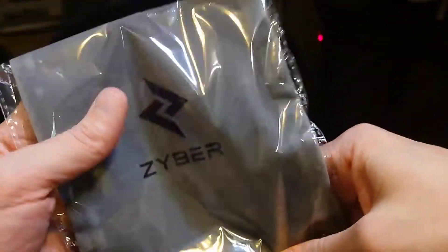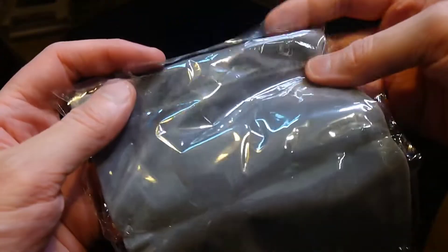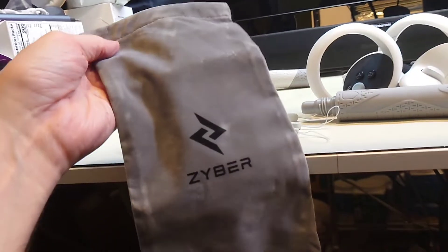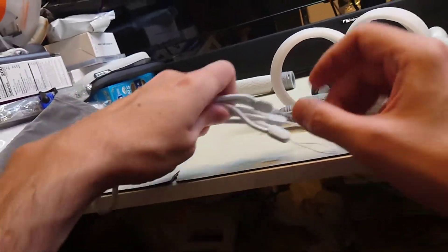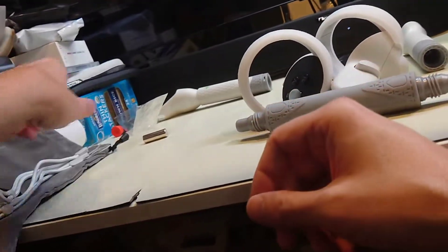We have a storage bag - it is indeed velvet. One more bonus thing inside of the carrying bag: there is an extra 70-gram weight in case one of them gets lost, and there are three. So you have an extra of your wrist straps as well. Just wanted to show you guys that.